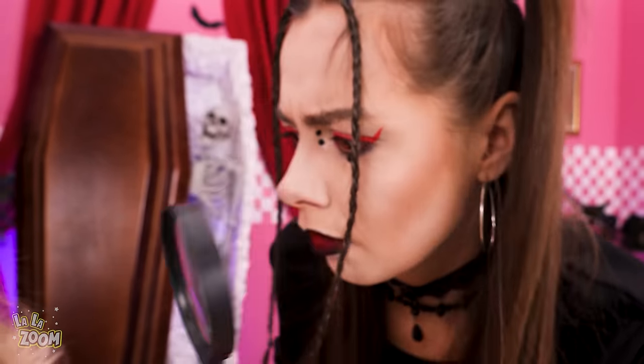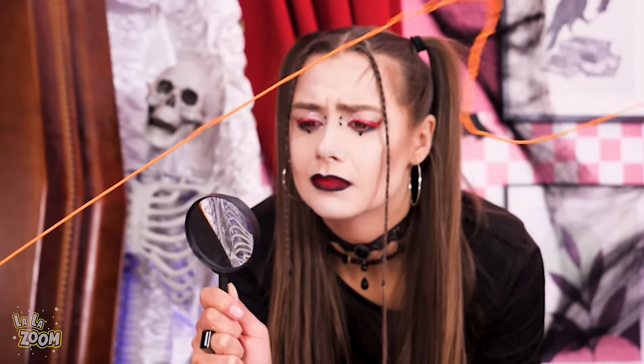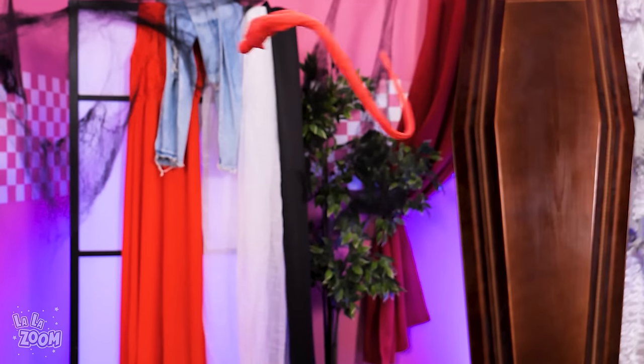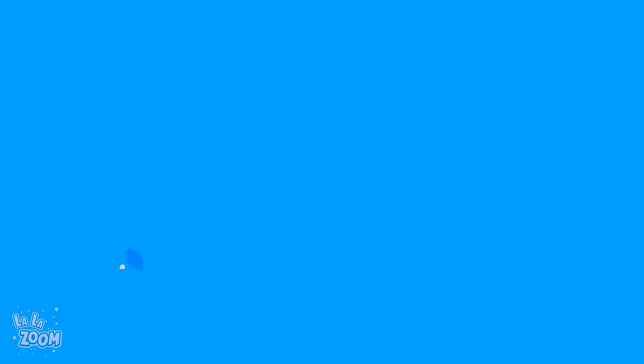Hmmm... What do we have here? Run for your lives! Pimple eruption! Oops! Do you wanna feed our vampire friend? Oh! Not pimple blood! Hahaha! Look! The sun is up! Let's use it! No! It burns! Enough of this! I'll help you out! Wow! Fresh face!